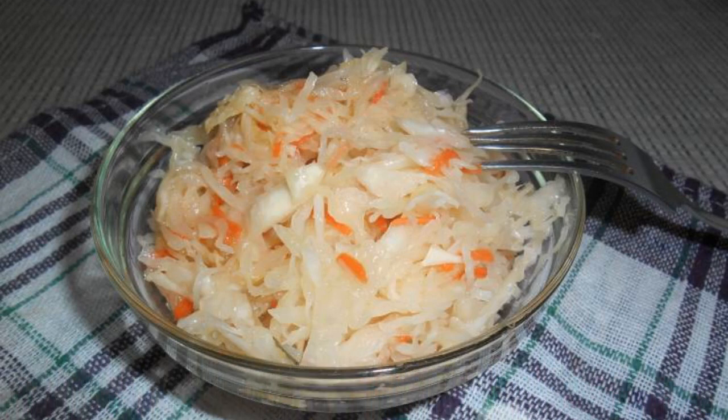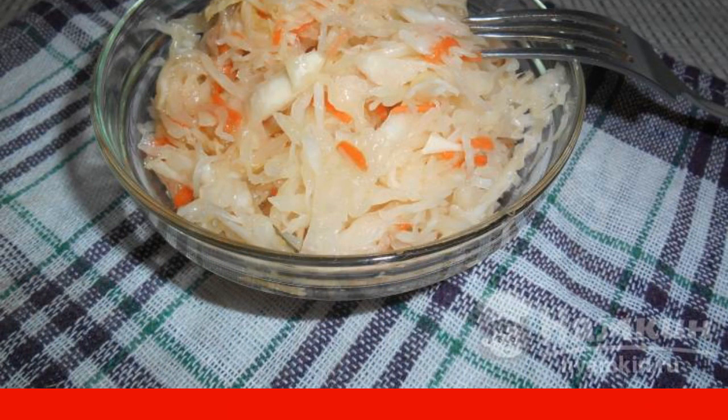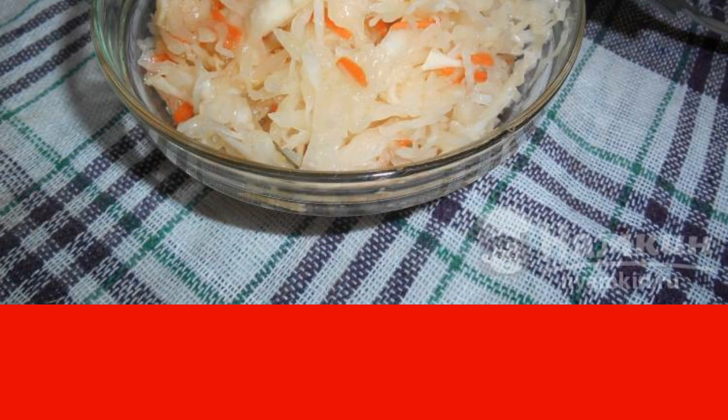In winter, grandma always cooked sauerkraut without brine, so I decided to cook it. The cabbage turns out to be crispy, well-salted, and moderately sour.